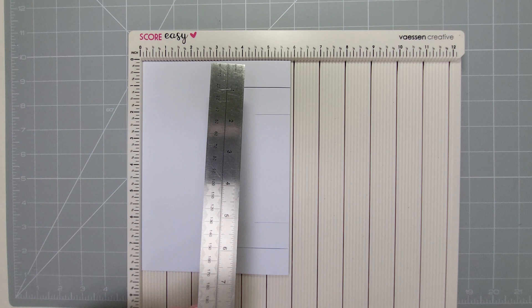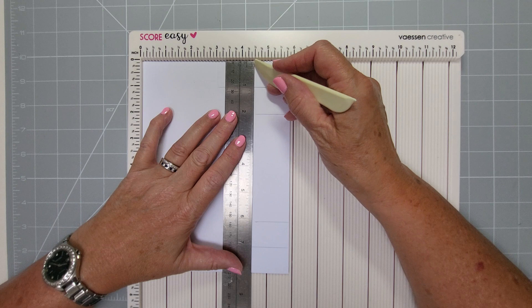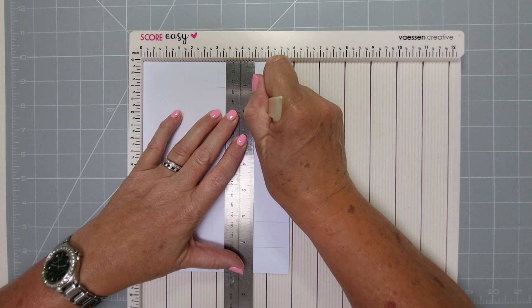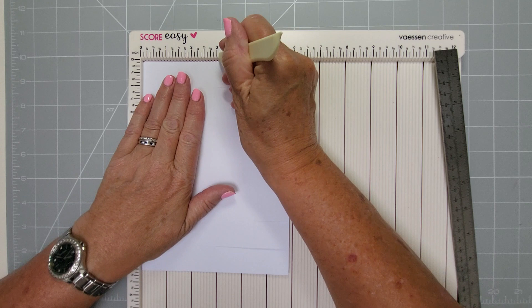Then get a ruler because we're going between lines. Pop a ruler on it at four and a half - that's where the cut was, so you can sort of wing it. But I like to put mine just before the score line, then you'll find the right hole and get the right little groove to go in.